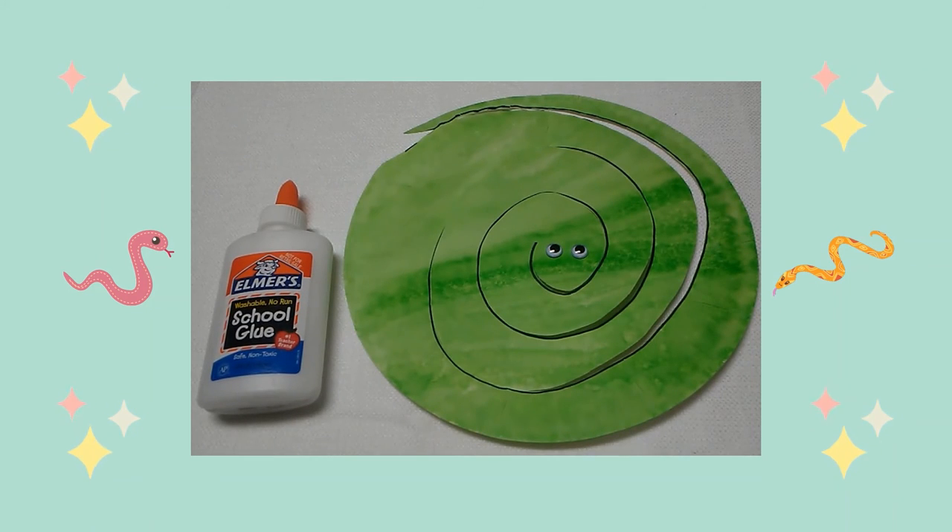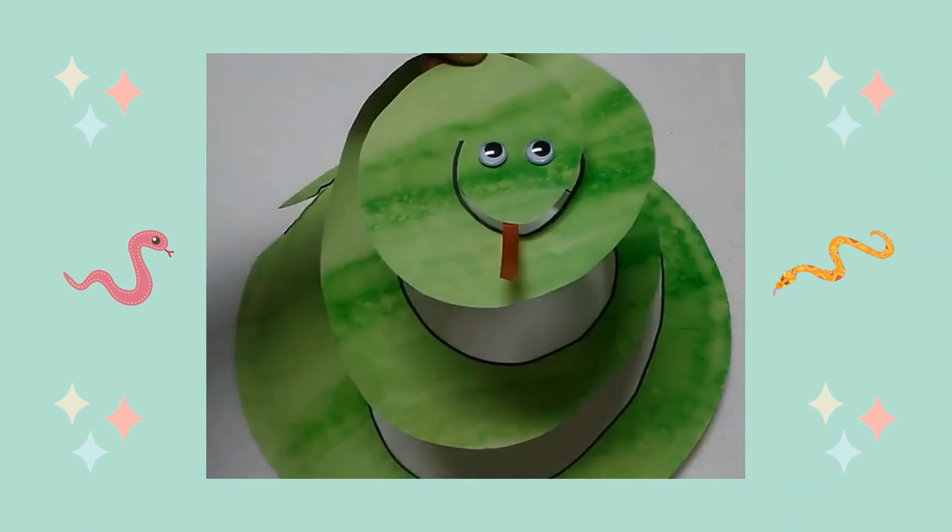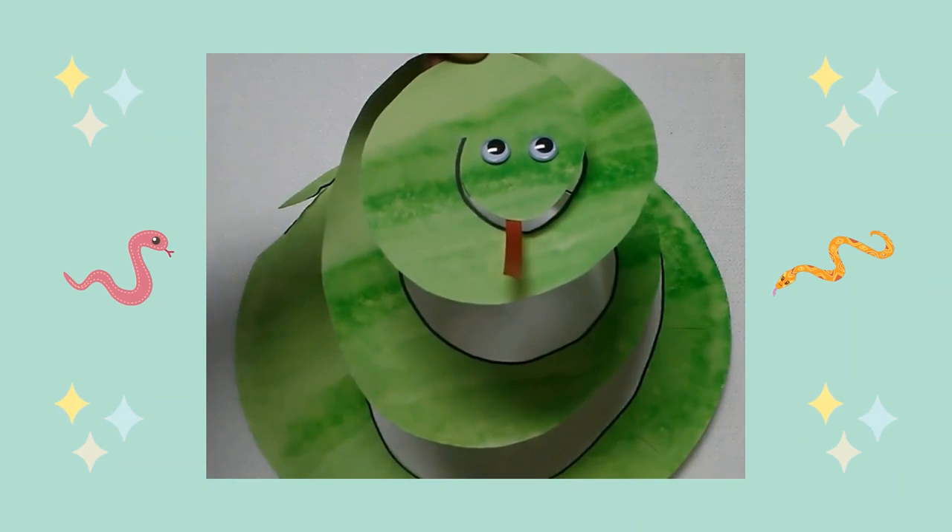Next I glued googly eyes on his head. Then I cut a small piece of red party ribbon and glued it to the snake's head as its tongue. I hope you have fun making this slithery snake!